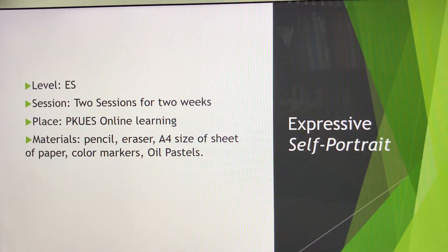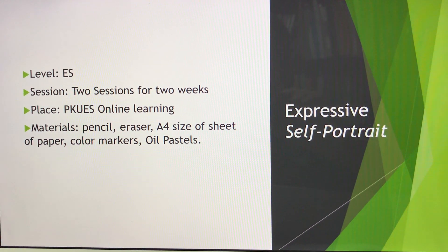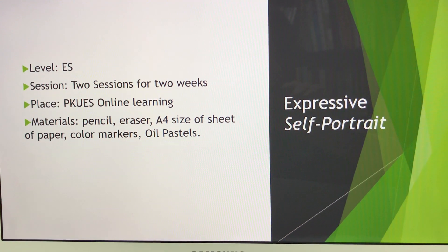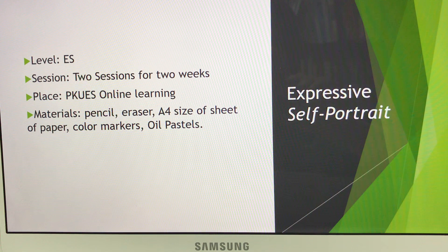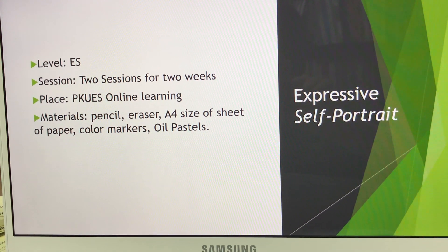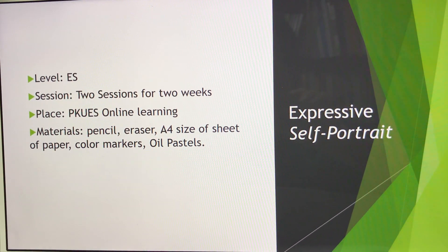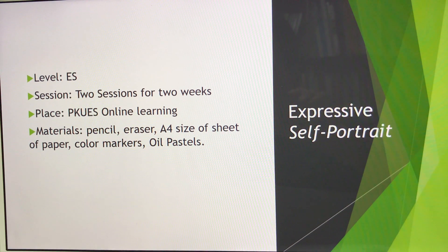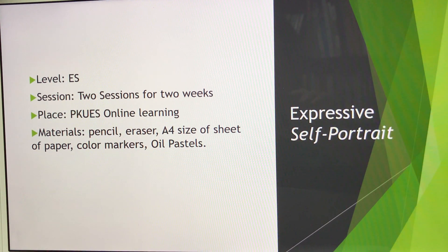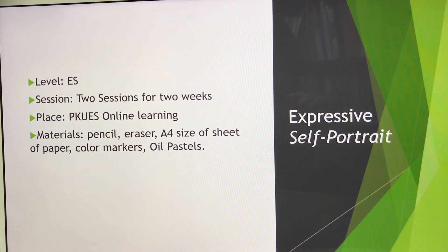Hello. This video lesson is for Grade 4. We are going to study about expressive self-portraits. Mainly, we are going to prepare pencil, eraser, and an A4 size paper. If you can, please also prepare color markers and oil pastel. If you are allergic to oil pastel, you can use color pencil, but I would rather use color markers.